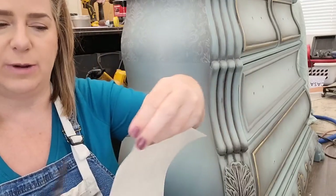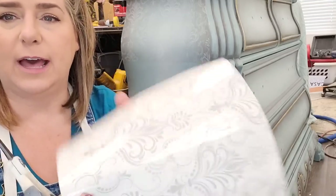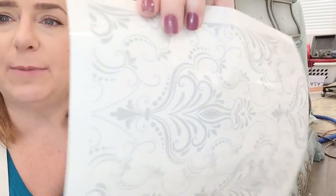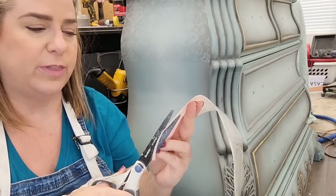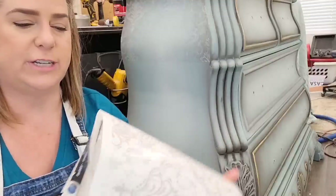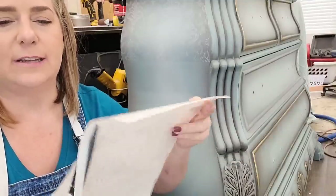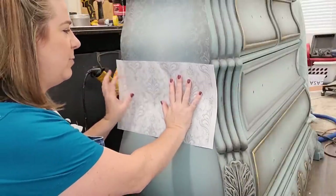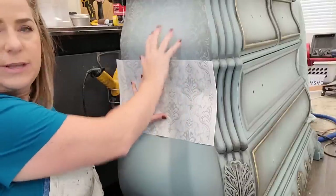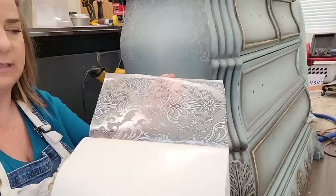I always have out scissors, an exacto knife or razor knife, and the transfer tool that comes in the package. I also cut off the bottom layer of print since I'll be seaming this together with yet another sheet — it takes three of the four sheets from the package to cover the side of my piece. Once trimmed, I dry-place the transfer on my piece to get a rough idea of placement and make sure my pattern matches up from one sheet to the next.